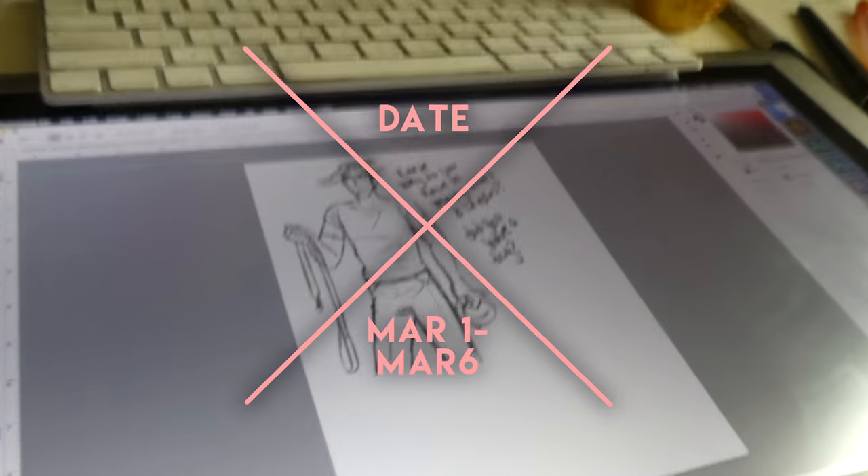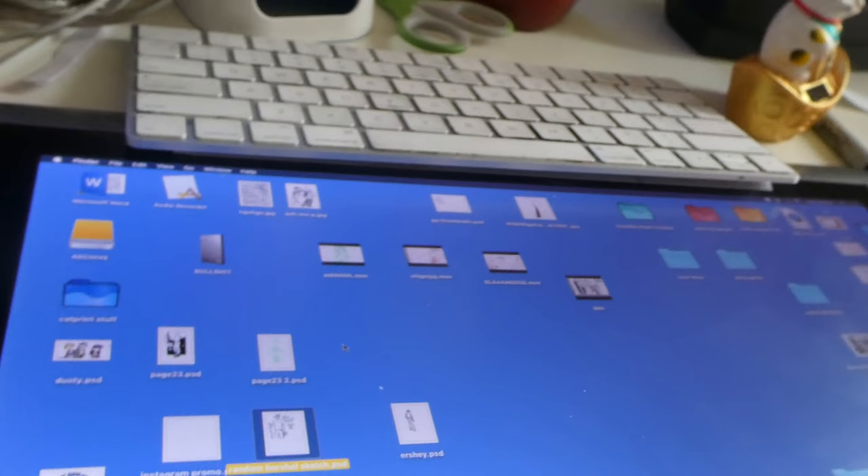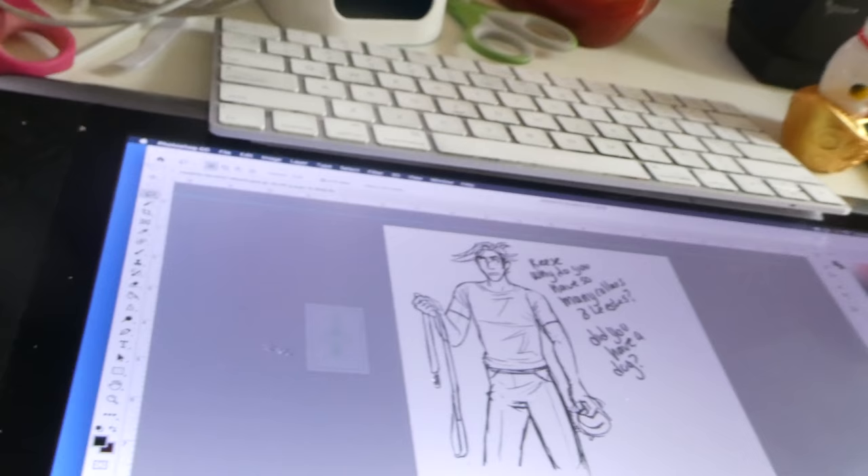I drew a bunch of stuff last night. I'm very tired because I inked five comic pages and then I also drew all this junk that I'm going to show you on screen.